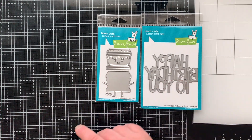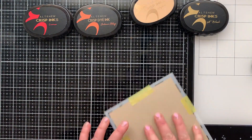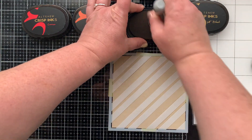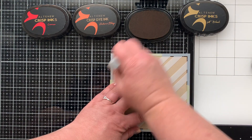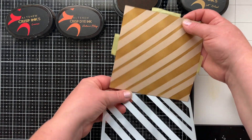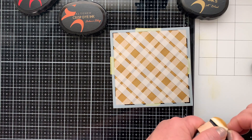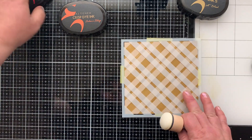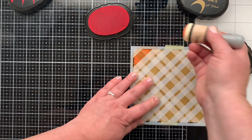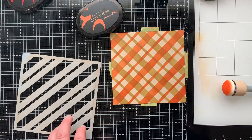I'm bringing in the plaid stencils from the previous release for today's cards, and we're going to start with making some plaid backgrounds. I wanted to make some plaid campy backgrounds inspired by campfire colors. I started out with Hazelnut ink for a tone-on-tone look on craft-colored paper using the wider of the two stencils. Then I rotated that and brought in my second color, Autumn Blaze, stenciling it opposite to what I already did to create that crisscross pattern with the largest stencil. It's kind of looking fall — maybe not super campy, but you tell me.